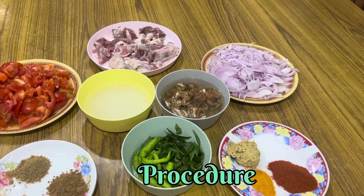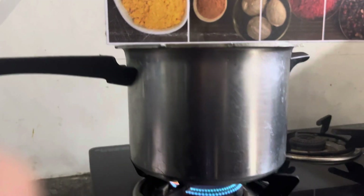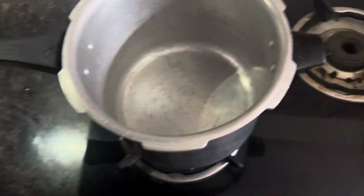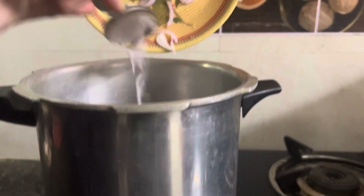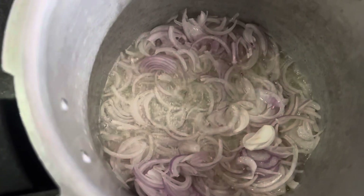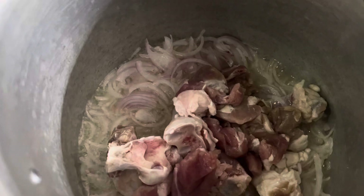First we will make a plate and put one cooker. We will make a plate in a half cup of oil, add a cup of cheese and add a brown sugar. Chop the onion — fry the onion for 1-2 minutes.